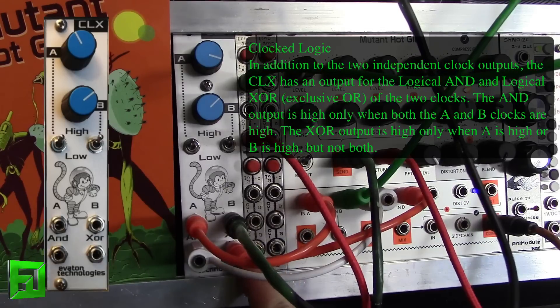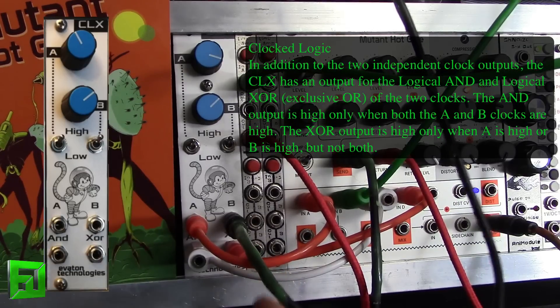When the exclusive OR is used, you get an output only when A is high or B is high, but not when both are high. So this allows you to get some interesting rhythms, and it also lets you use it as an interesting drone oscillator or LFO.